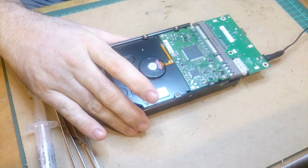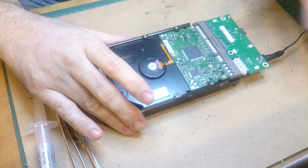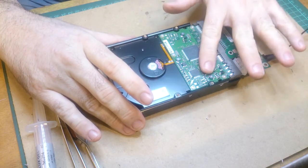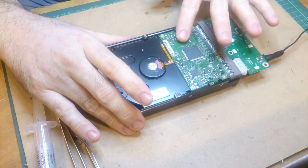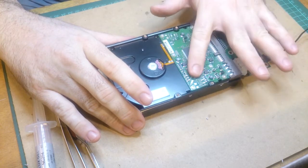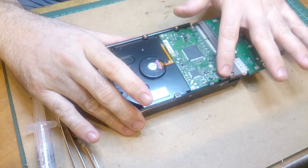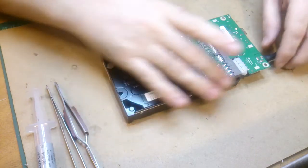It's blinking red — that shouldn't be happening, it should just either be off or steady. The chips aren't getting hot... oh wait, yes, okay, that one's getting hot.